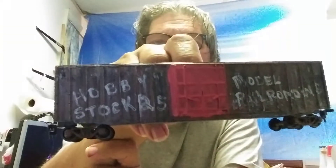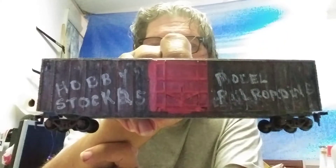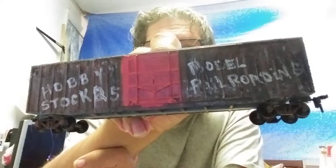Part two I believe is the red side. There is the red side — I put some graffiti of my own. It's just basically running the paintbrush making letters. You can see I put 'Hobby Stock 25' and 'Model Railroading.'